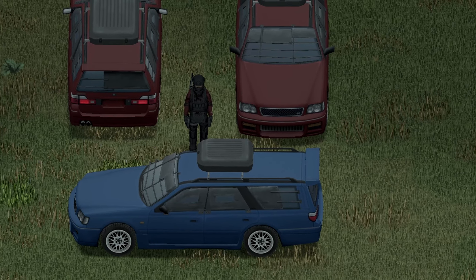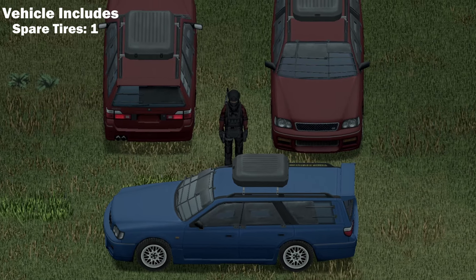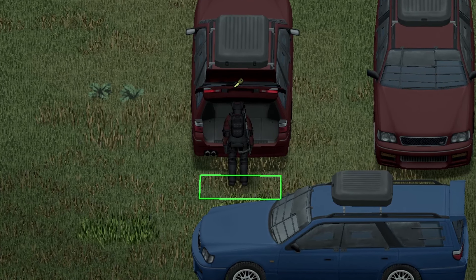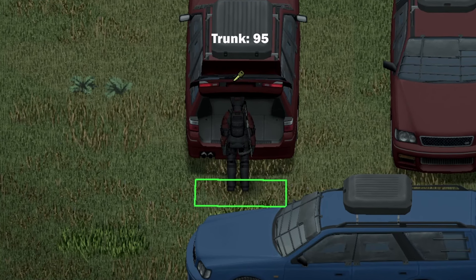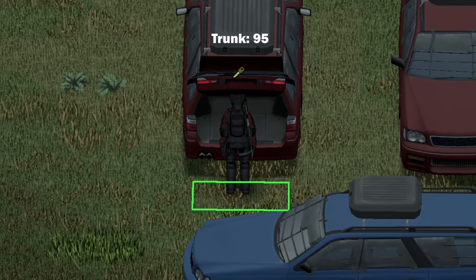Starting with the right-handed driving side, here's the front view, back view, and side view. Moving on to the back of the vehicle, there's a nice animation on the trunk there. The maximum storage capacity is a whopping 95, along with the roof rack on top with a maximum storage capacity of 81.